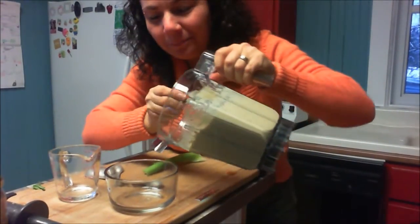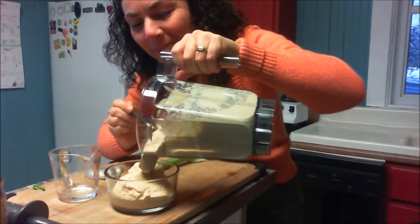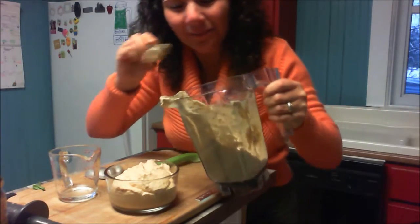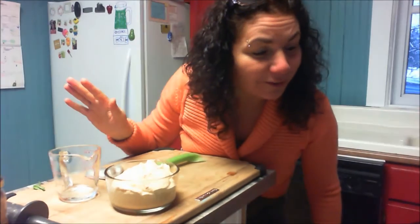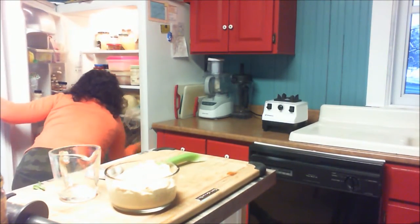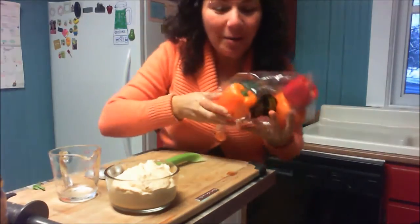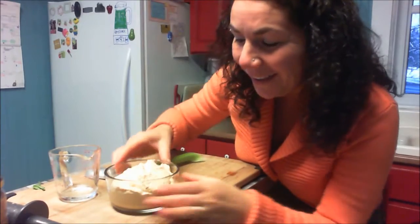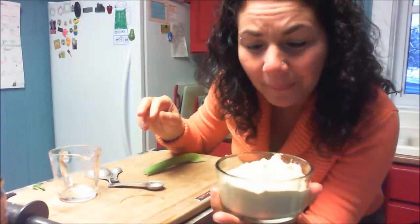Fantastic! I will not add any more cumin — I think it's just fine like that. If you like this raw hummus video, give me a thumbs up and try it out. There's plenty more you can use it as a dip on raw crackers that you've made.